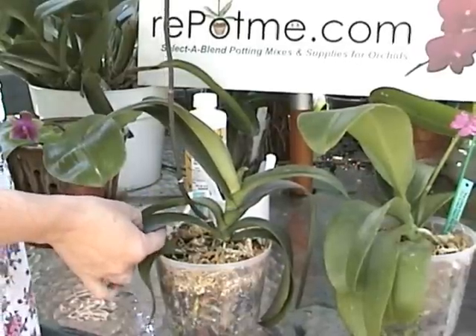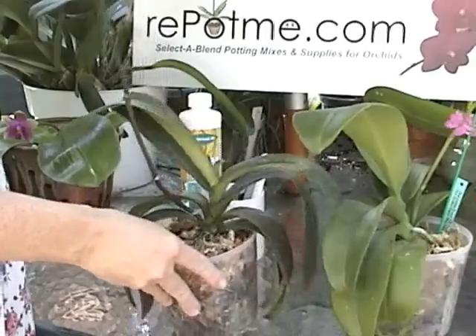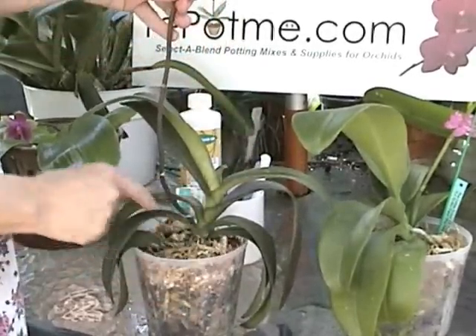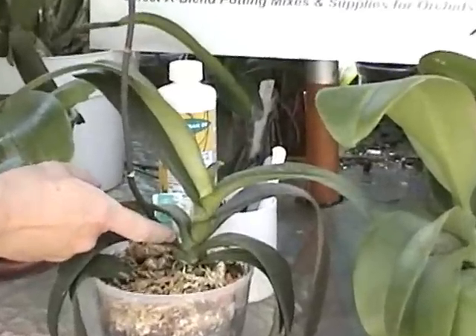So in this particular case, this orchid is getting ready to grow a new leaf and so I'm going to choose to cut this orchid's bloom spike off at the base.